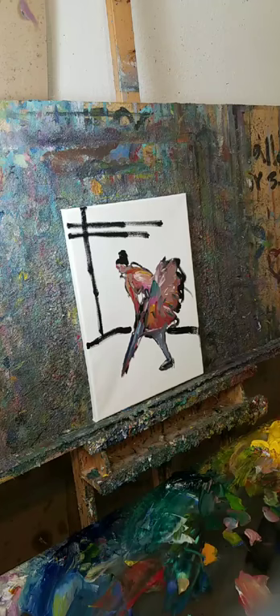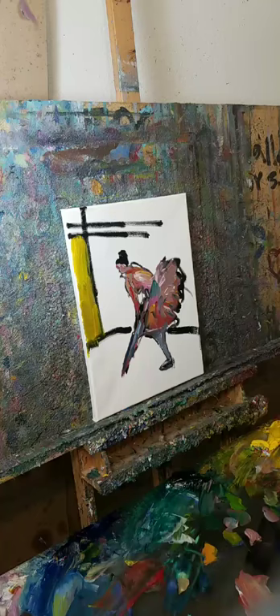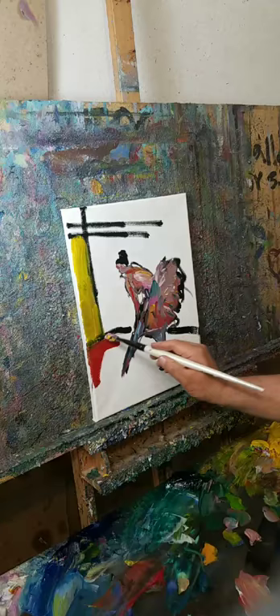My YouTube channel is Jose Trujillo Art — just search Jose Trujillo and put artist, painting, or demo and I'll come up. Alisa says she's been trying out letting go and it feels really good. It's a different thing happening — you're offering something else to the creative space.